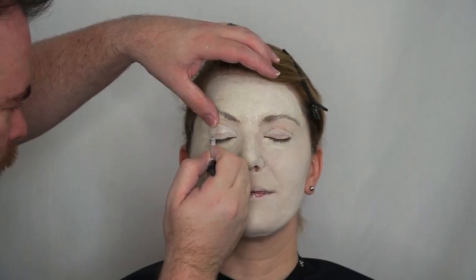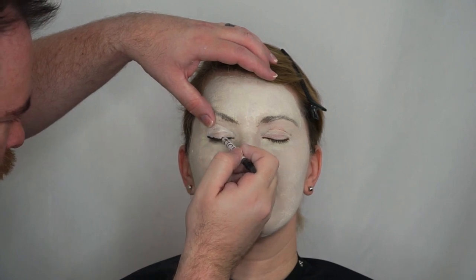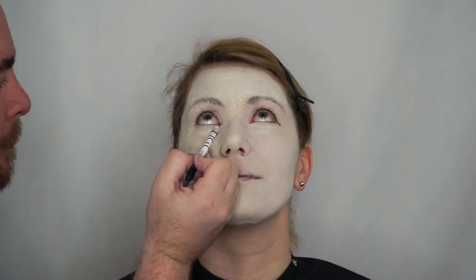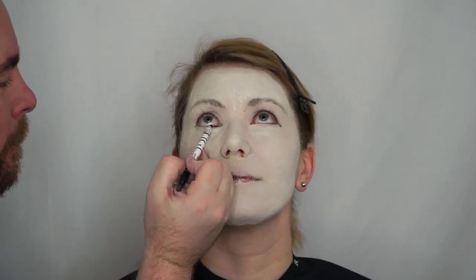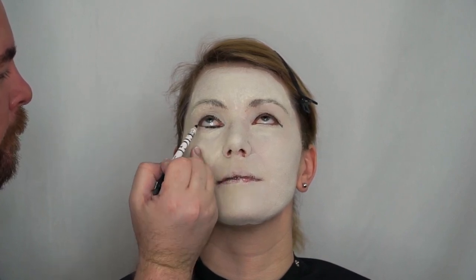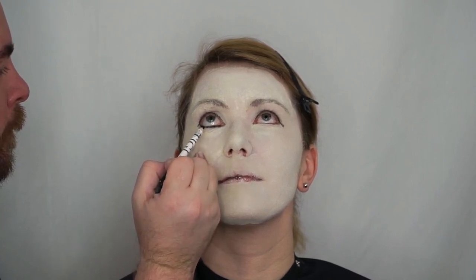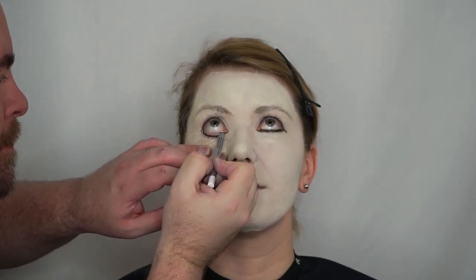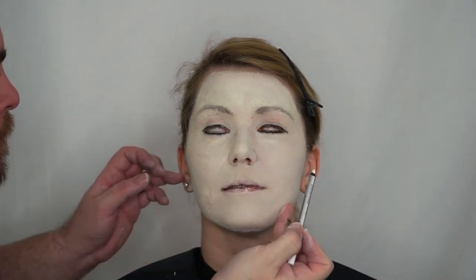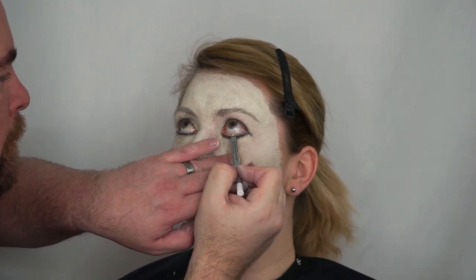Now I'm going in with just a little bit of eyeliner — a black eyeliner — to help me frame Jessica's eyes. I'm asking Jessica to look up and I'm framing the bottom of her eye, trying to create a nice contour line all the way around the shape of her eye. Then I'm going through with a white eyeliner pencil and framing the inside waterline of Jessica's eye.